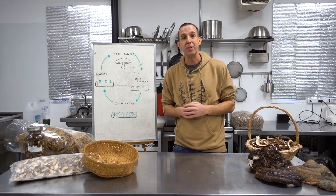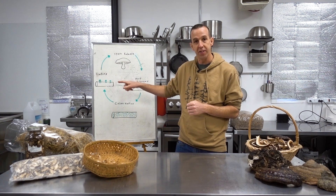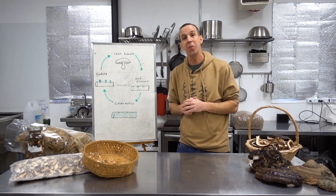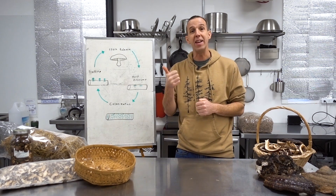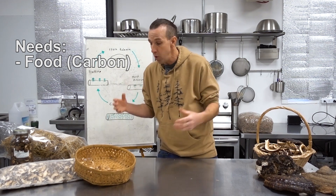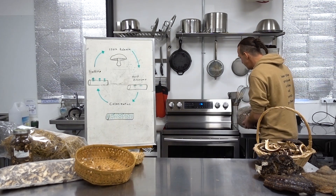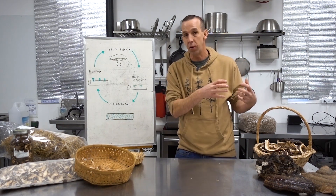Mushrooms need different things at each life stage, and you'll want to control those conditions whether growing indoors or out. First, they need food — some source of carbon. Indoors, that might mean growing on straw or wood chips; outdoors, it might mean growing in an actual log. There are multiple different things you can source for food.